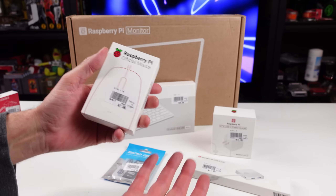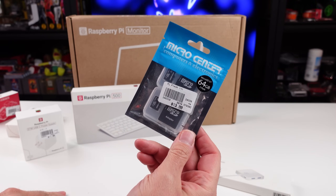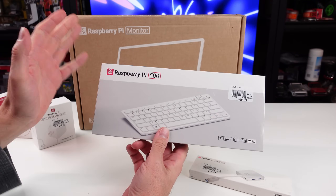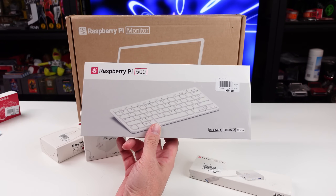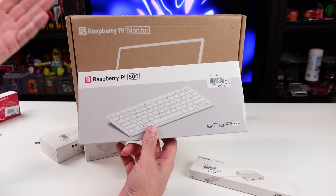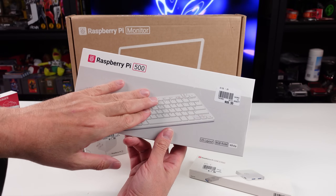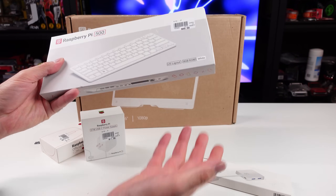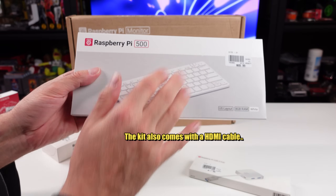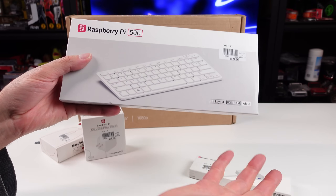I grabbed the Raspberry Pi mouse - I didn't need it but we're going to use it. Power supply. Can't go wrong with some extra micro SD cards. Now they didn't have the Pi 500 kit, which is what I really wanted. It comes with a power supply, mouse, micro SD card already with the Pi OS, and a get started guide. It's a bit more expensive than the 90 bucks just for the Pi 500, but at least you get everything ready to go. The Pi 500 itself is a Raspberry Pi 5 eight gig model built into a keyboard - pretty damn sweet.